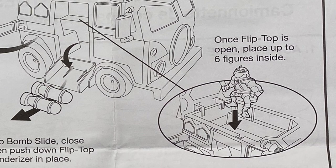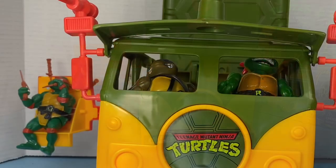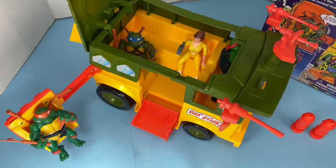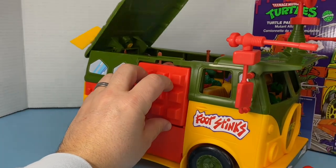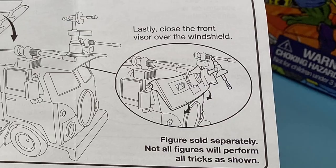Once the flip top is open, place up to six figures inside. To close: lift up bomb slide, close tenderizer, then push down flip top locking the tenderizer and the front visor in place. Lastly, close the front visor over the windshield.